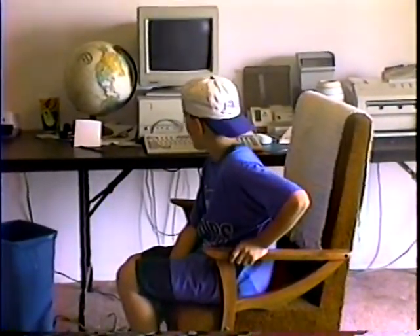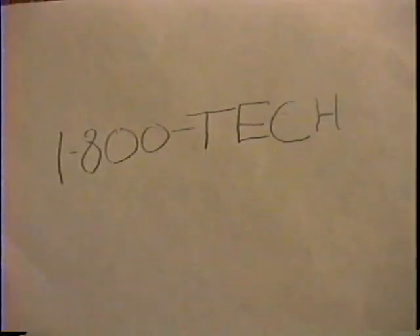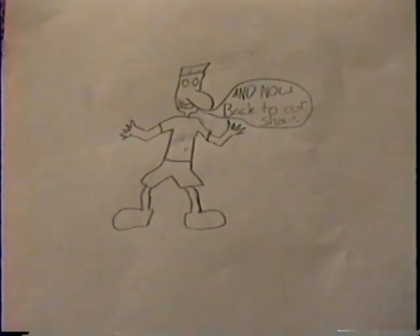Hi, I joined ITT Tech. Now I can type better than I ever dreamed of. If you want to join ITT Tech, just call this number, 1-800-TECH, 1-800-TECH-T. And now, back to our show.